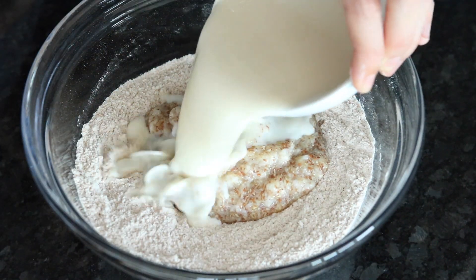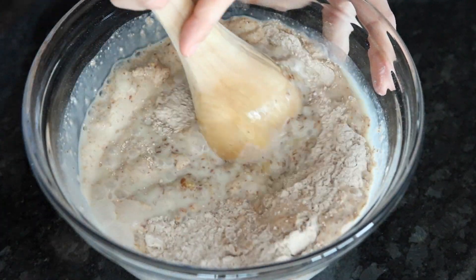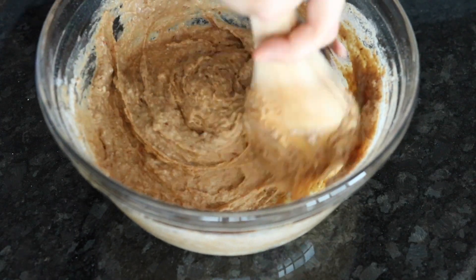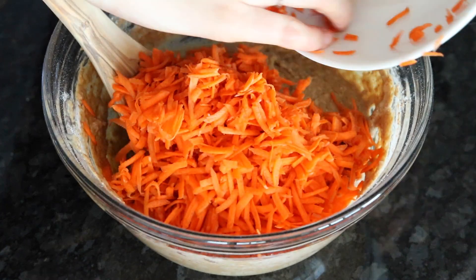Then we're adding some non-dairy milk and stirring it until it's smooth. Last we're just going to add a couple of grated carrots to the bowl and give it a quick stir.